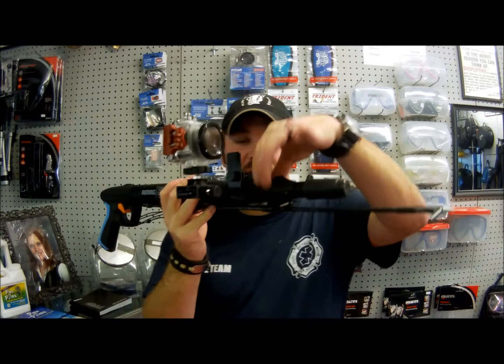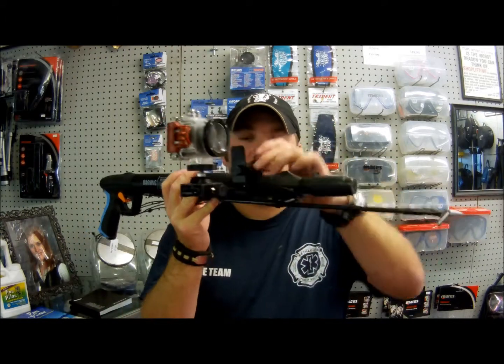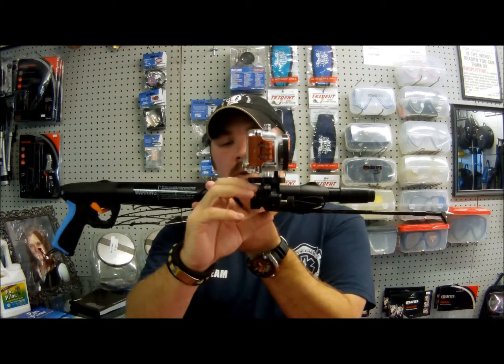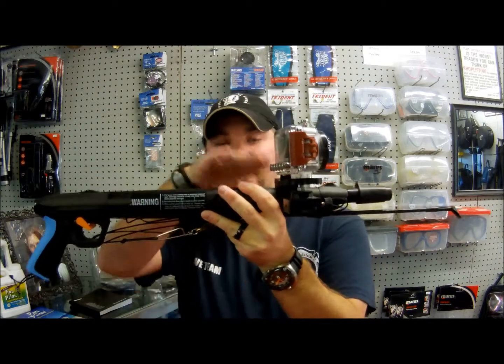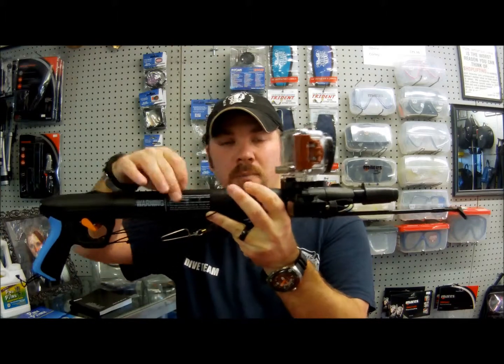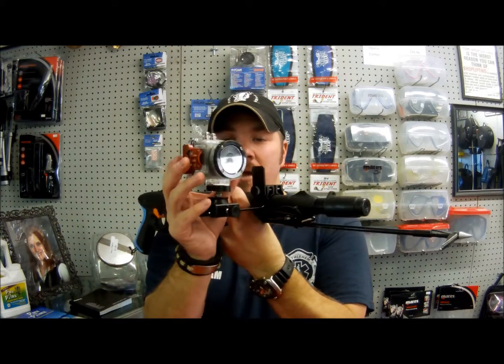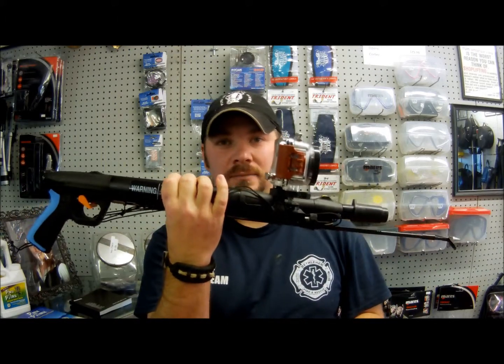It just slides down over your spear gun. It's got two little clamps that you're going to tighten up to fit, and of course your camera can mount on the left or right of the gun, top of the gun, bottom of the gun — anywhere you've got pretty much a slender tubing, this guy's going to fit. You can adjust your camera to be angled any way that you need it, and of course it's right there anytime you need it.